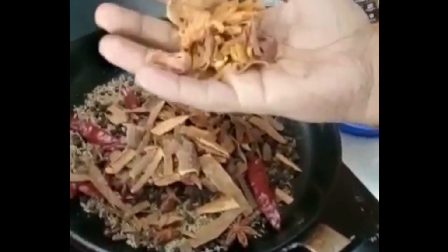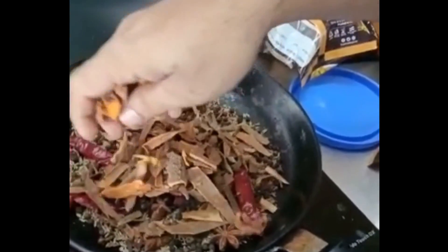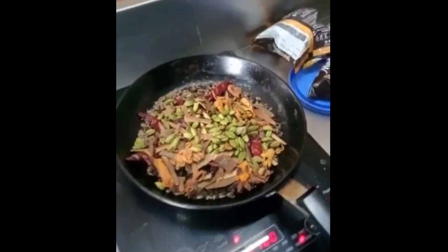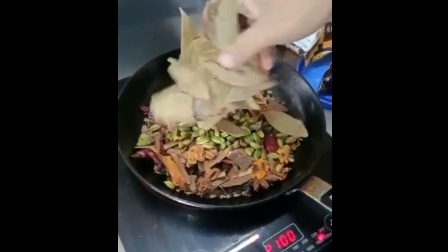This is Javitri. 100 gram price is 400 rupees. If you put it on the spoon, it won't be ready. We put it on the ground — our masala is grinding.